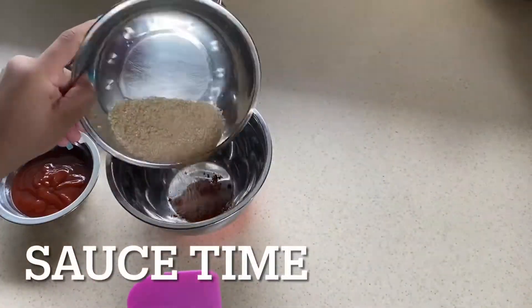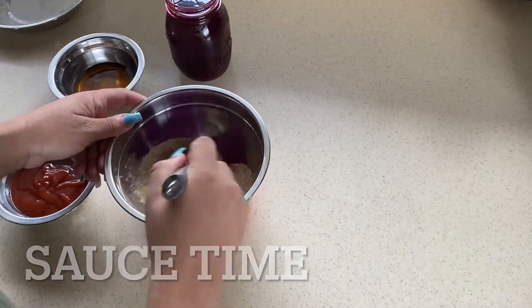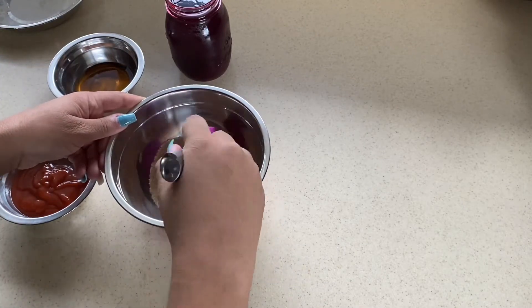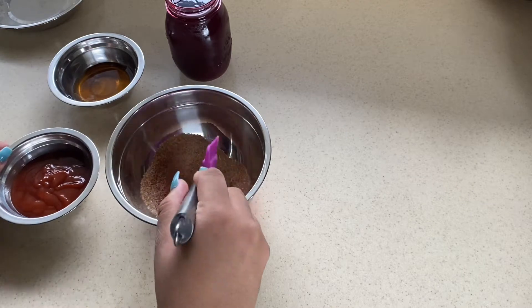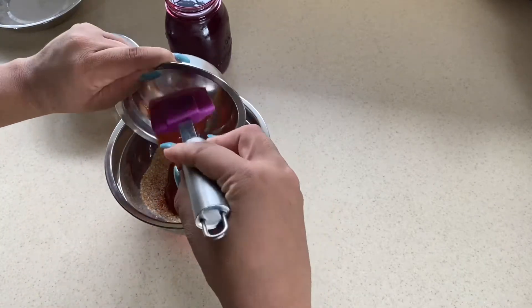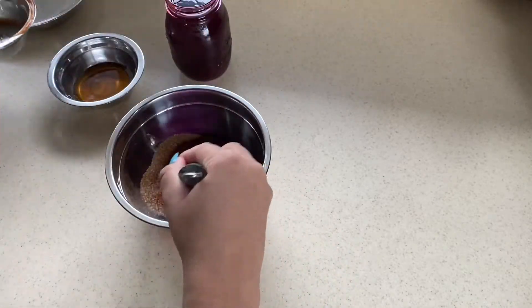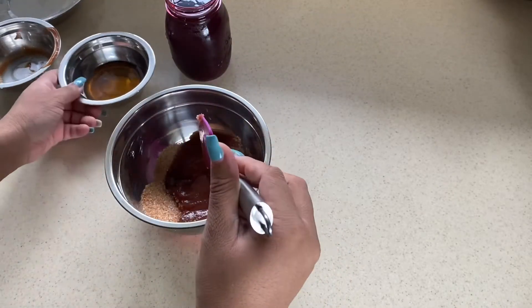Now we're going to prepare our sauce — it's a basic honey barbecue sauce. In a bowl add cayenne pepper to taste depending on how much heat you can manage, then sugar, ketchup, honey, and something else.